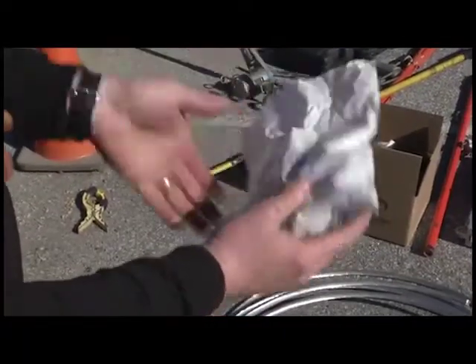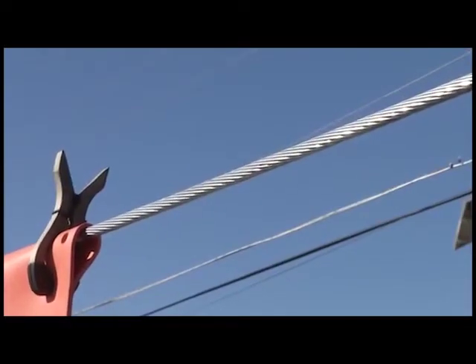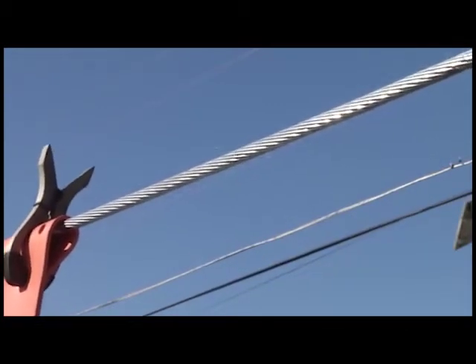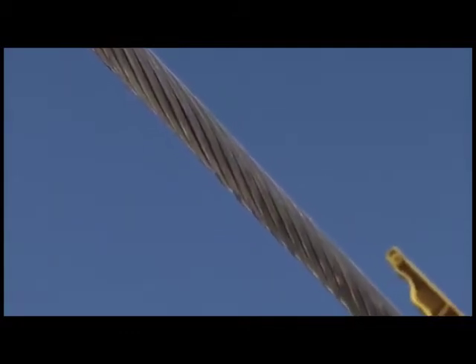Check the part number and packaging to verify the correct part is available for the job. Always prepare the conductor to your company standards. CPI recommends wire brushing 6 to 8 inches of the conductor where the connection is to be applied. If applicable, strip insulation so there is enough bare conductor to work with easily.